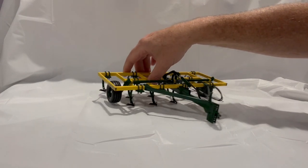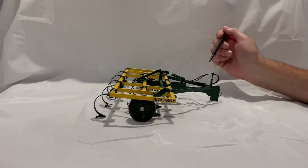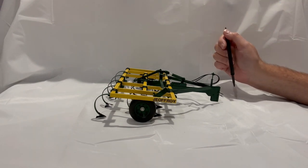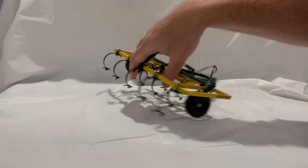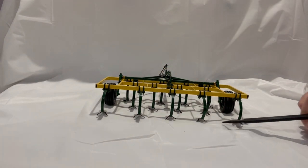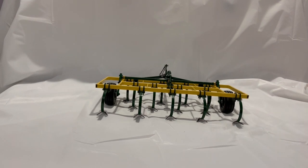In the wheels-down position it's quite eye-catching — dark green with a yellow main color. This one is actually staying in Canada for a big collection. The shovels are black with the shanks in green.